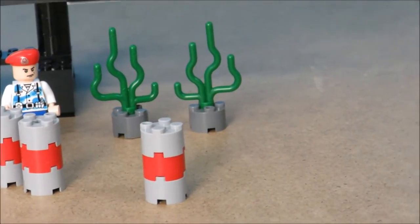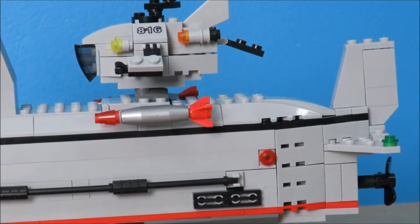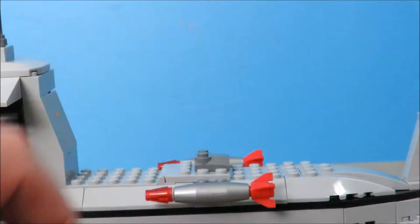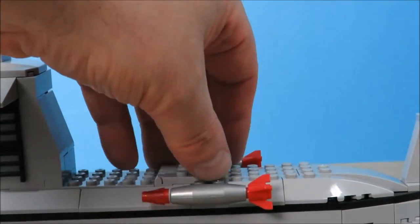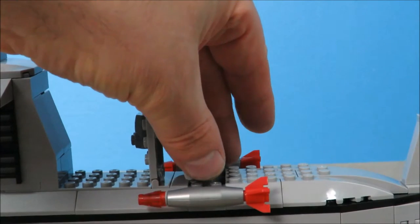We've got some seaweed, or some sort of ocean plants that this comes with. And even if you don't have this set, most of these pieces have been pretty common - they've kicked around for a few years. You'll have to do some substitutions, but here I am opening the door and putting in the depth charges.